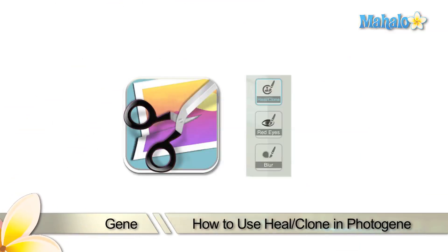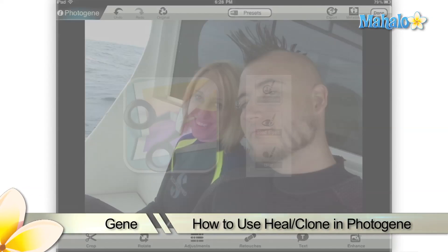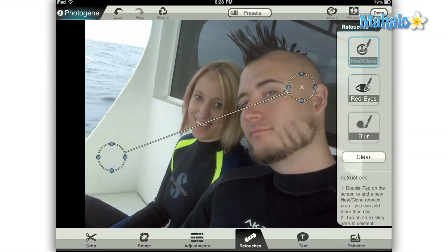Hi everyone, this is Gene from Mahalo.com and I'm going to be showing you how to use the heal and clone tools with the PhotoGene app on your Apple iPad to clean up your photos. One of the retouch tools included with the PhotoGene app is the heal clone tool. This is a very powerful tool that lets you clean up imperfections in your photos such as dust on the lens, a splotchy red cheek, or it also lets you do some really crazy things.